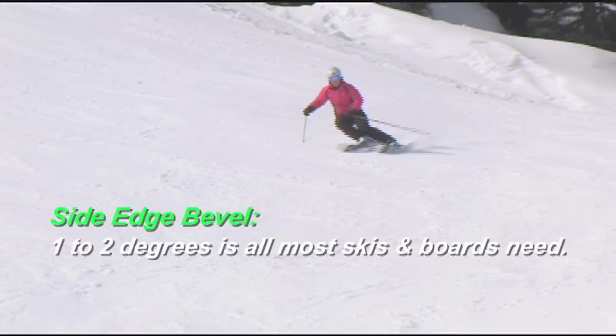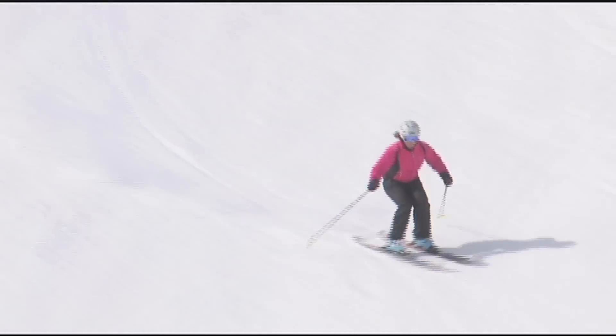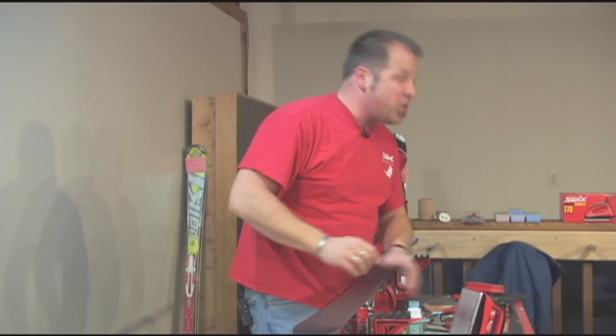If you're really going to do some edge work, most of that's done on the side edge. And definitely, definitely make sure you're using some sort of a guide. A little bevel's good — clean, smooth, sharp edges, that's what's really critical.